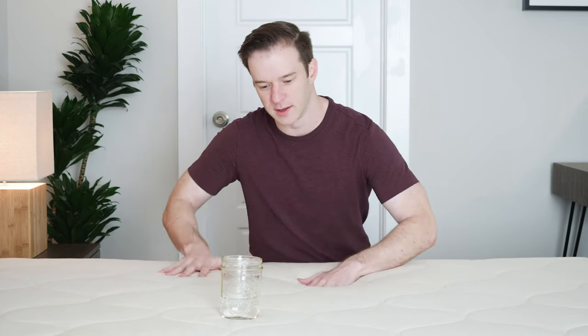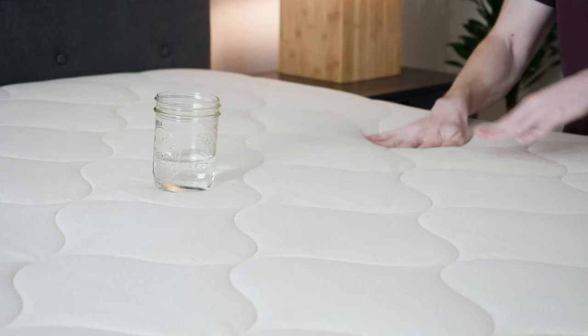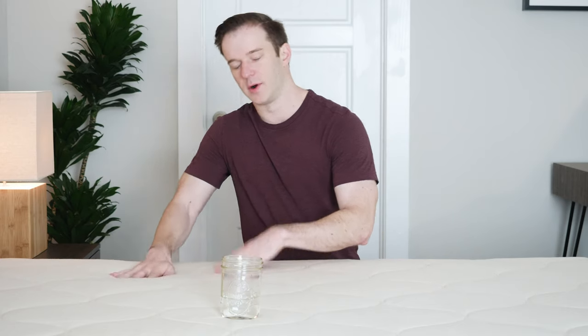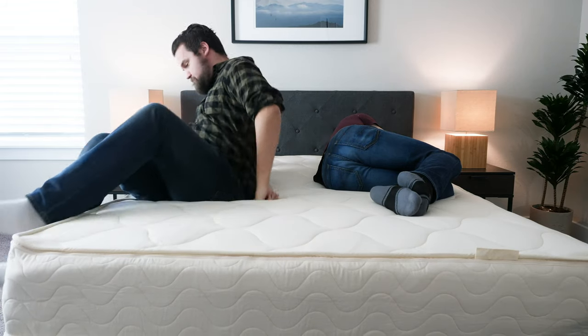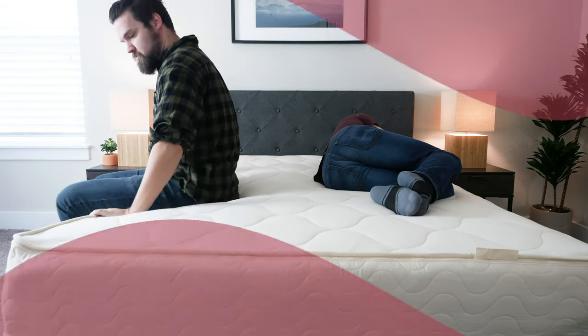If you sleep with a partner, you're going to want to consider motion transfer — if your partner is moving around on their side of the bed, is that motion going to be isolated or transferred over to you and possibly wake you up? To test that, we got a glass here. Natural latex doesn't have the best motion isolation, so it will transfer over some motion. The glass is moving. I also had Martin jump in and out of bed as I was laying down, and I did feel a little bit of motion transfer.